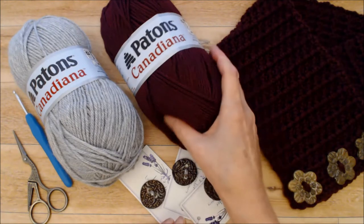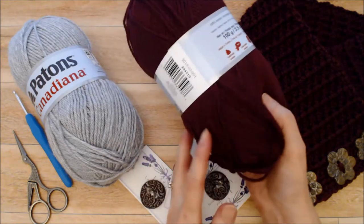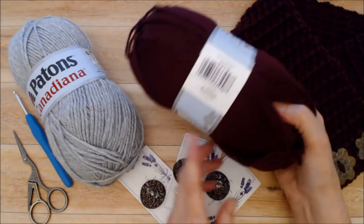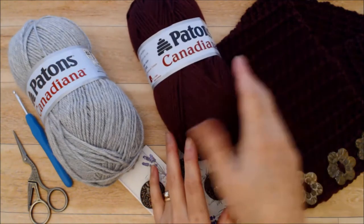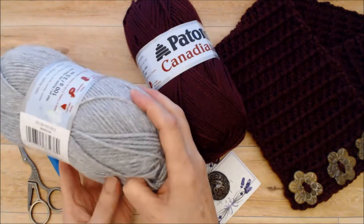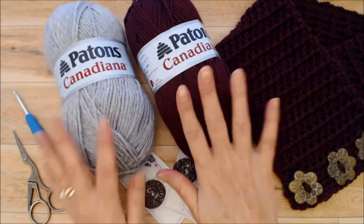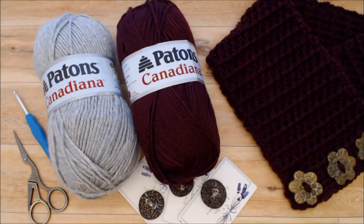The yarn I'm using is Payton's Canadiana. It's a number four worsted yarn and the color I used for the finished cowl here was Burgundy 10430. The one I'm going to be demonstrating on is Pale Gray Mix, number 10046. You just need one ball of whichever color you like, and that's it. So let's get started.